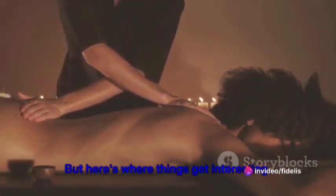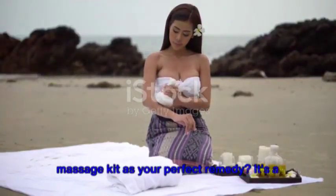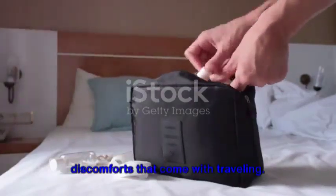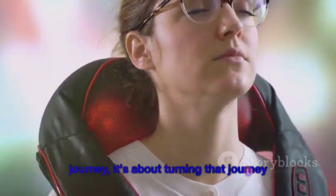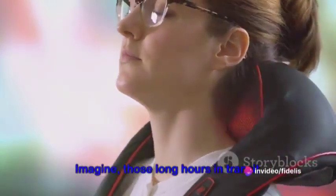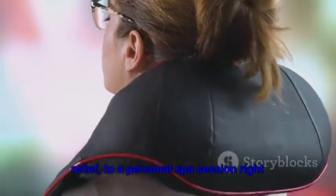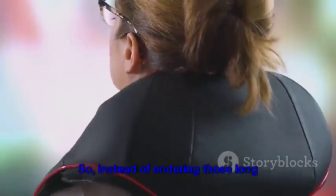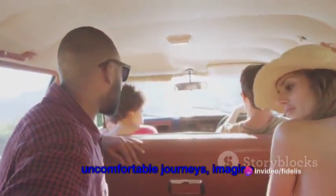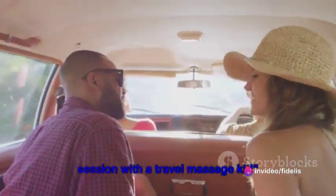But here's where things get interesting. Have you ever thought about a travel massage kit as your perfect remedy? It's a portable solution to the physical discomforts that come with traveling. It's not just about surviving the journey, it's about turning that journey into a moment of self-care. Imagine transforming those long hours in transit into your personal spa session right there in your seat.